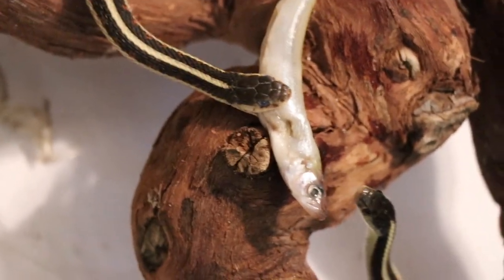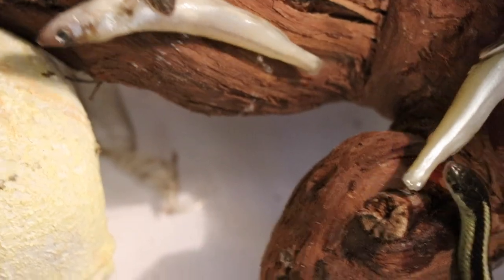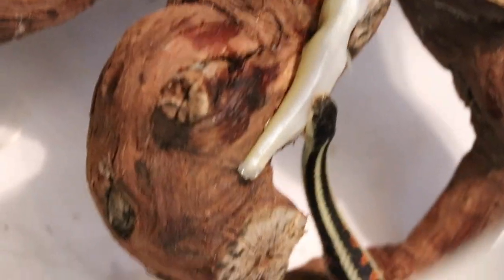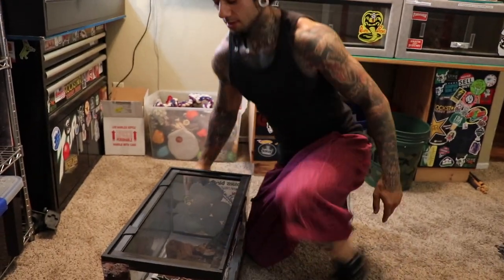Look, he's going after it. So I was trying to be gentle with him and he wasn't taking it. And then you just slap him in the face with it a little bit. So I got some fish and I got some garter snakes, and we're going to feed the fish to the garter snake.